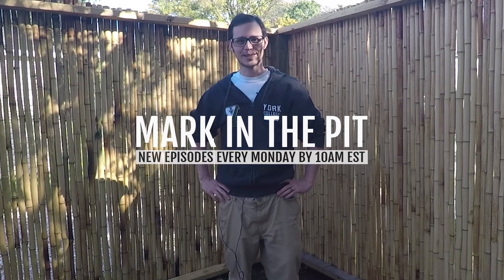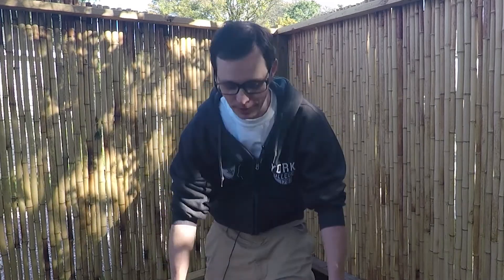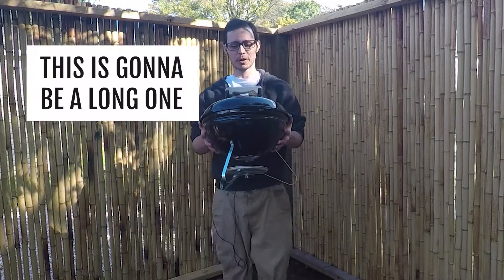Hey guys, Mark in the Pit here. I'm actually really excited today. I found a great deal on Facebook Marketplace.